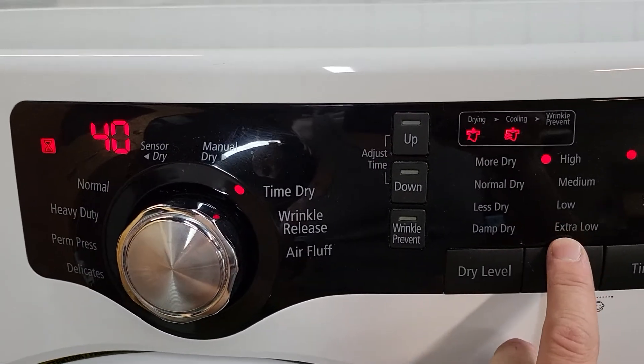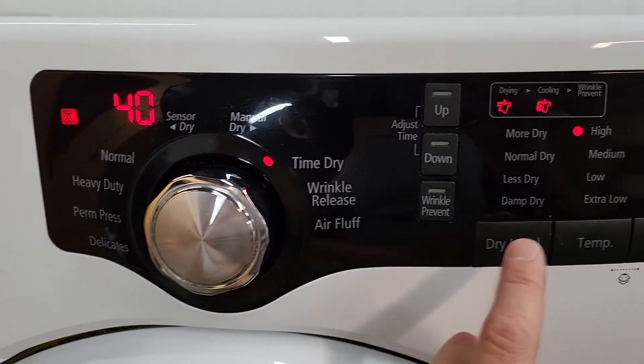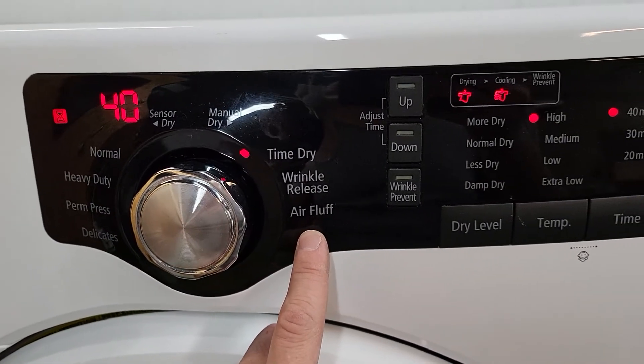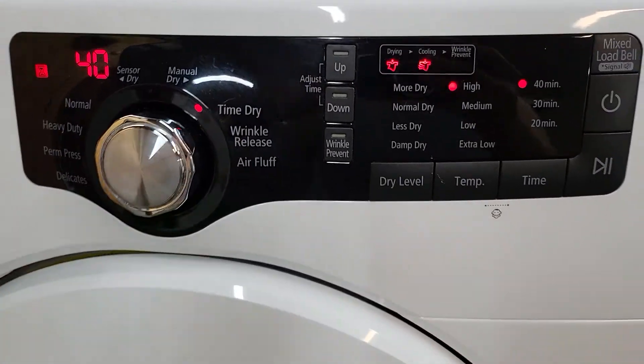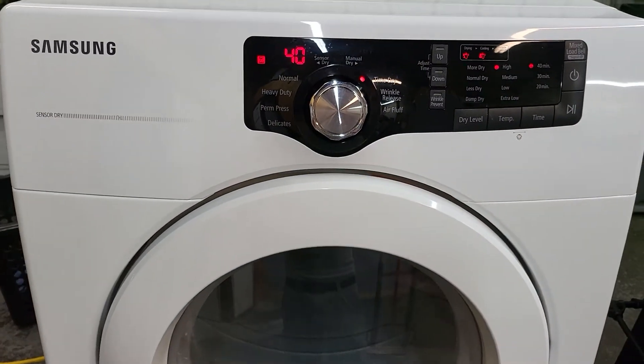Or you could set it all the way down to extra low. There's an air fluff, even, for your really delicate items. So tons of options here for you to get just about anything you want dry the way you want it dry.